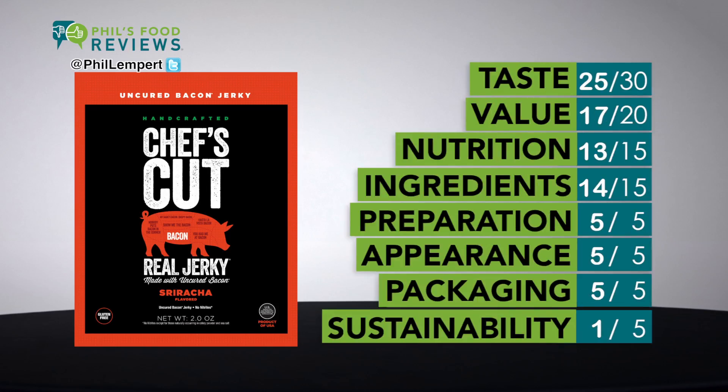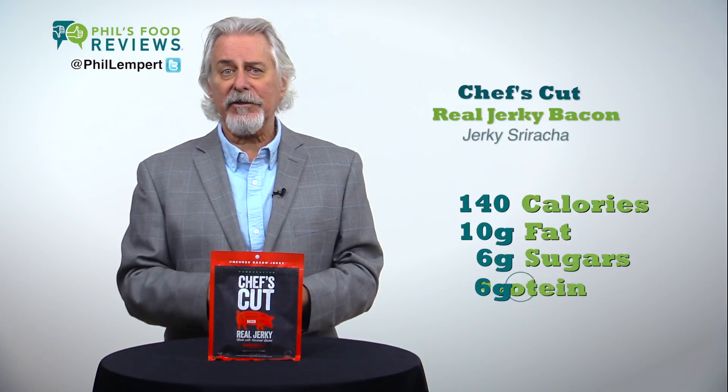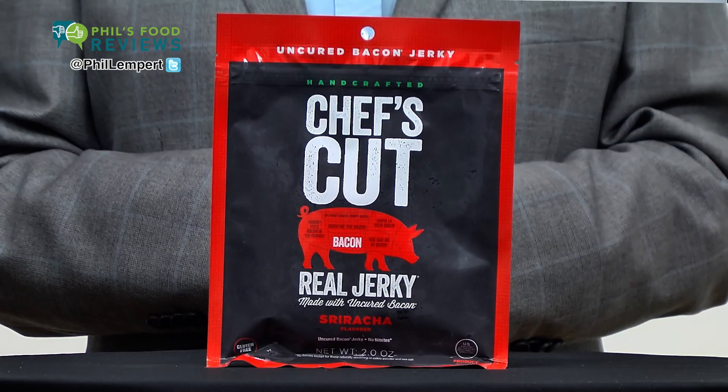The sriracha gives it a nice kick and is not overwhelming. Half a package: 140 calories, 10 grams of fat, 6 grams of sugars, and 6 grams of protein, but 600 milligrams of sodium, which is way too much. No nitrates in the meat.